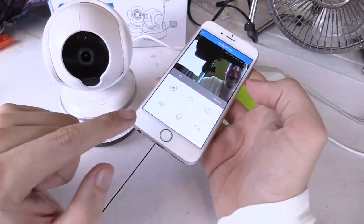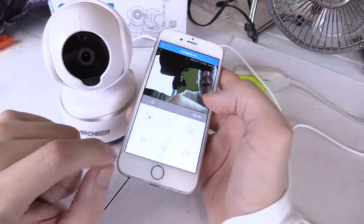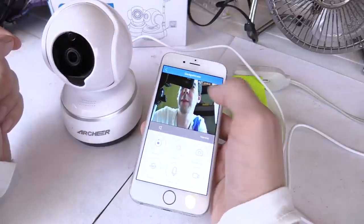They have an application for iPhone, iPad, Android, and computer, so pretty much every device out there can control this. Like I showed you earlier, you just swipe to move the camera.